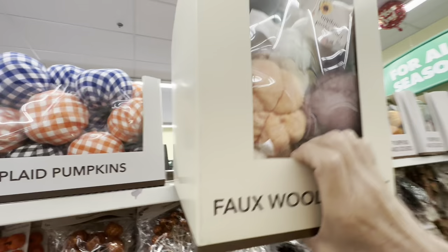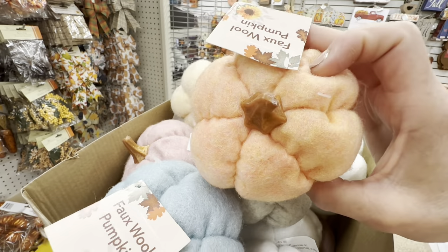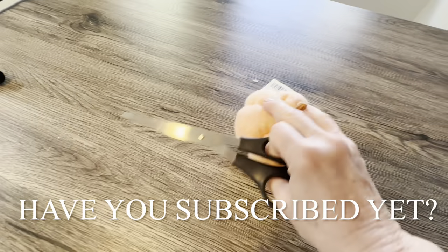If you're new to Skip to My Life, a great big welcome. I love to show you how to use Dollar Tree items to organize, simplify, and decorate your home on a budget.